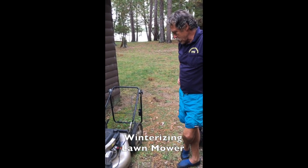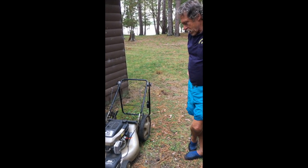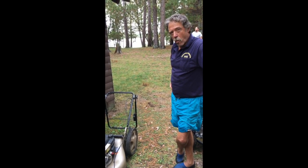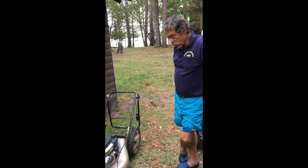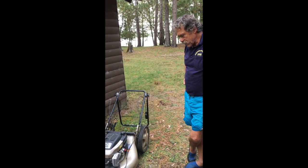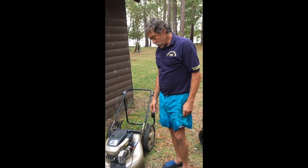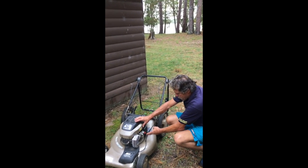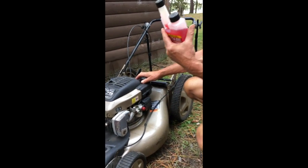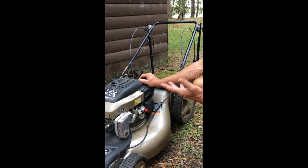Winterizing the mower — Ryan brought this up for us and it's been here since its first year. We mowed twice up here, so it doesn't get used a lot. It's important to keep the gas out of here so it doesn't settle in the carburetor. When I went to winterize this, I couldn't get it started. I take one to two ounces of Sta-bil, put it in with the gas, prime it through, and usually run it through.